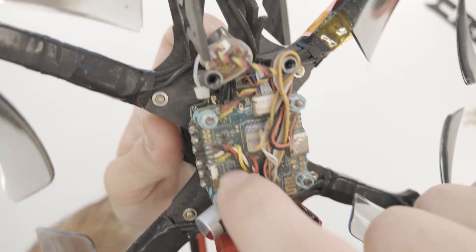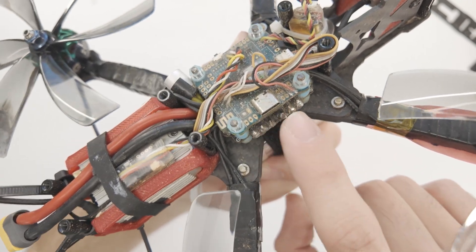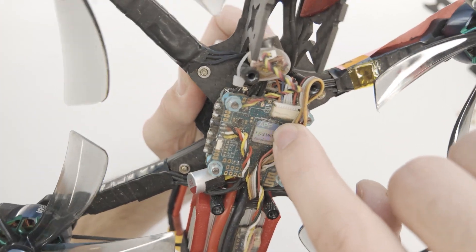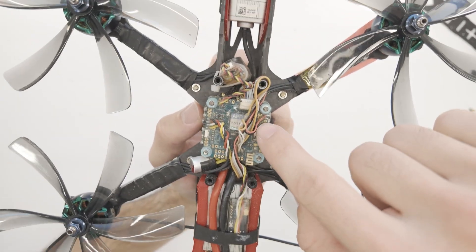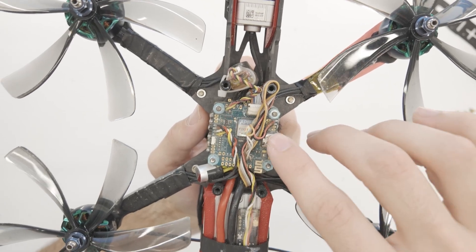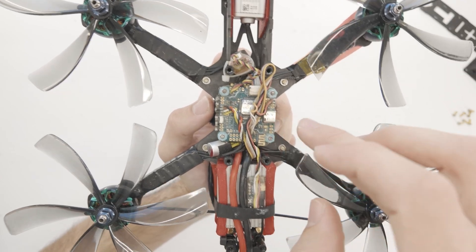You'll notice that this flight controller has a coating on it — that's probably some sort of waterproofing coating. On the flight controller, you'll see we have a USB port and that's going to be how we can connect this to our computer to adjust settings on Betaflight. This particular board actually has Bluetooth or WiFi capability, so we can wirelessly change the settings using our phone through the Speedy B app, which essentially is for Betaflight. Betaflight is the most common type of firmware to run on the flight controller. Think of it kind of like an operating system. The Betaflight configurator is an app that lives on your computer or your phone — that's how you adjust the settings for your drone.